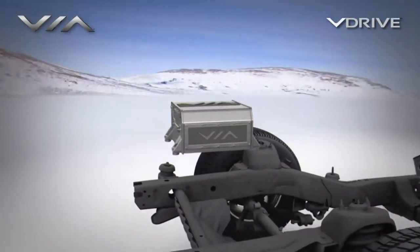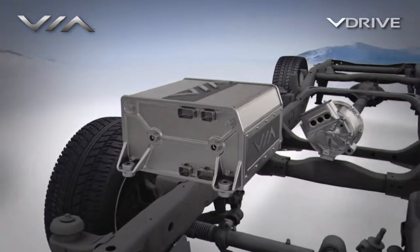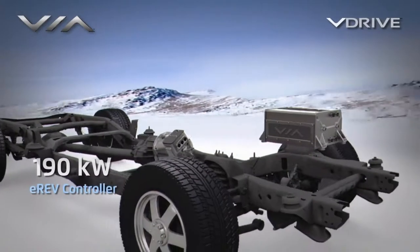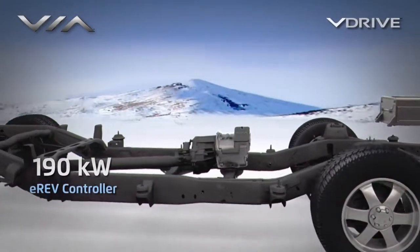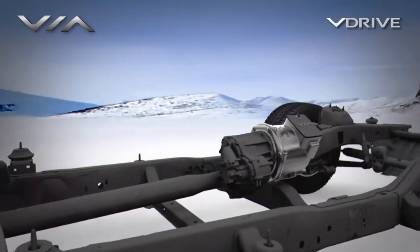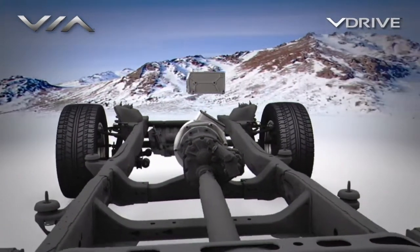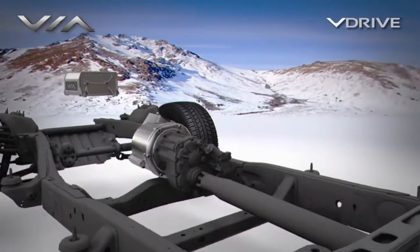This is one of the most powerful electric motors offered in a passenger vehicle today. The 190 kilowatt motor controller drives the motor at maximum efficiency using proprietary control algorithms. All vehicle systems are controlled by the hybrid master controller.